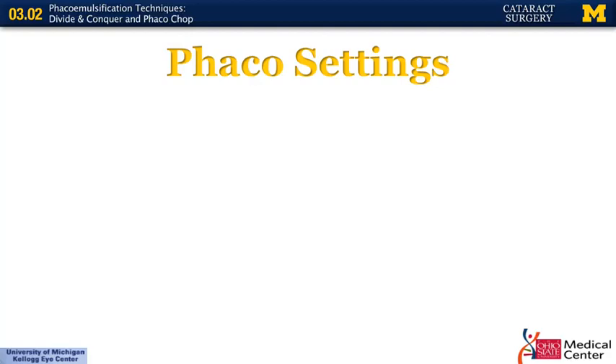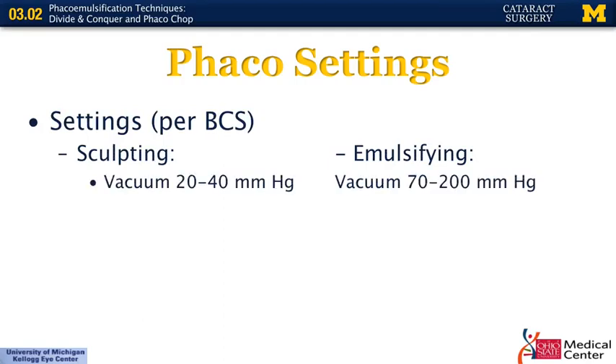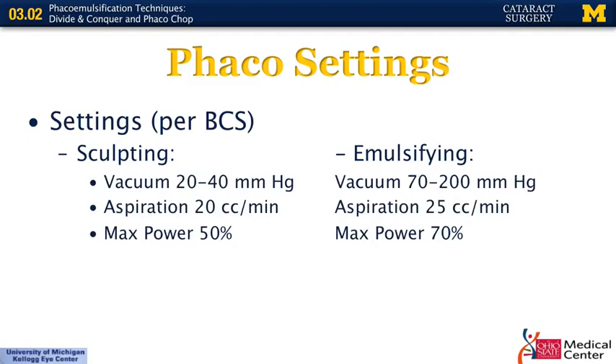When doing divide and conquer, along with any chopping techniques, there are typically two steps using the phaco machine. The initial step is sculpting — making the initial grooves. The second step is emulsifying — once you have your quadrants, you eat each quadrant separately. The amount of power is higher when emulsifying. The biggest difference is the amount of vacuum: when emulsifying and moving quadrants, you want significant vacuum so you can hold the piece while eating it. When sculpting, you don't want to hold the nucleus — you want to cut through it — which is why vacuum is lower for sculpting.